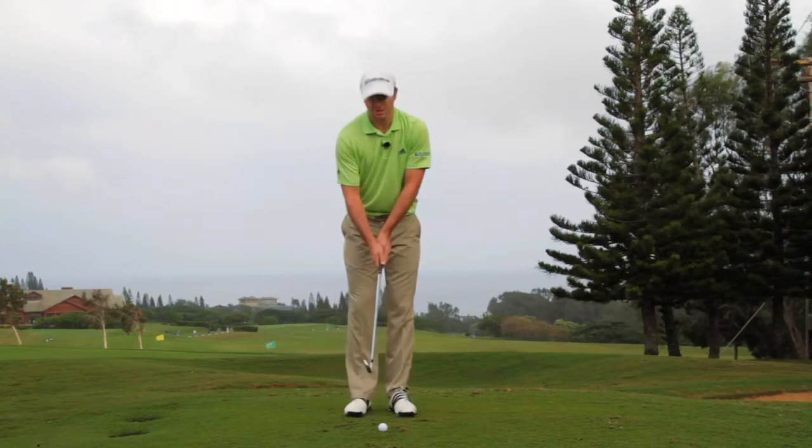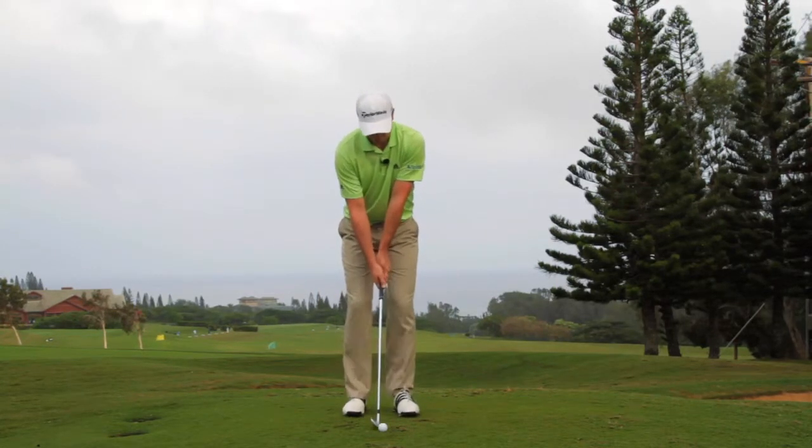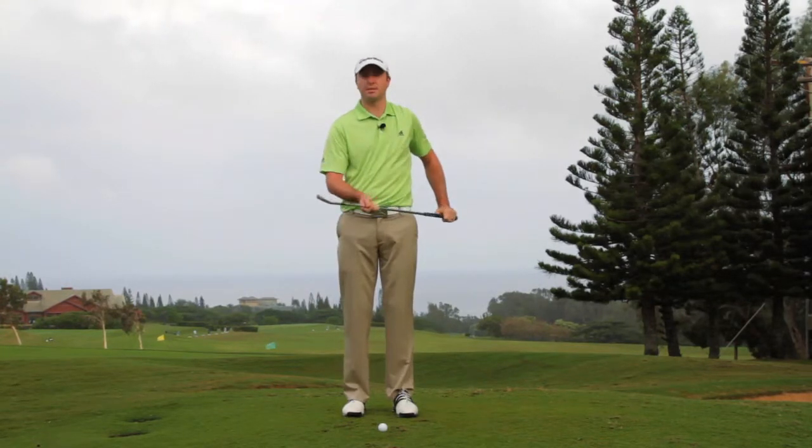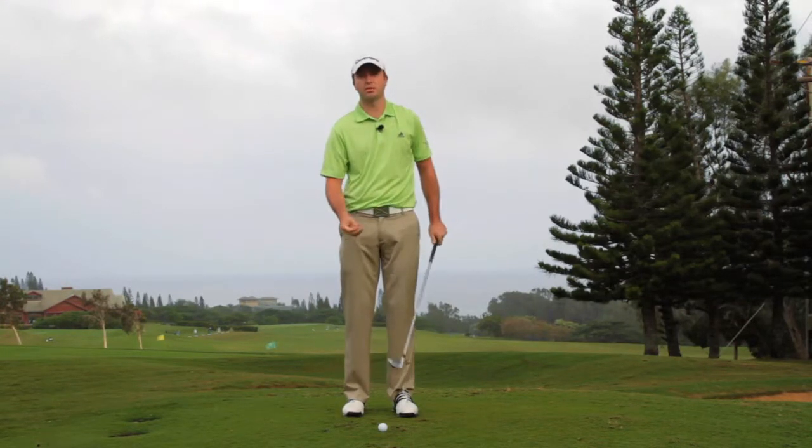One mistake I notice is a lot of amateurs play the ball too far forward in their stance. I have a 7-iron here, and I think a lot of the time they almost feel like they have to add some loft to the shot.